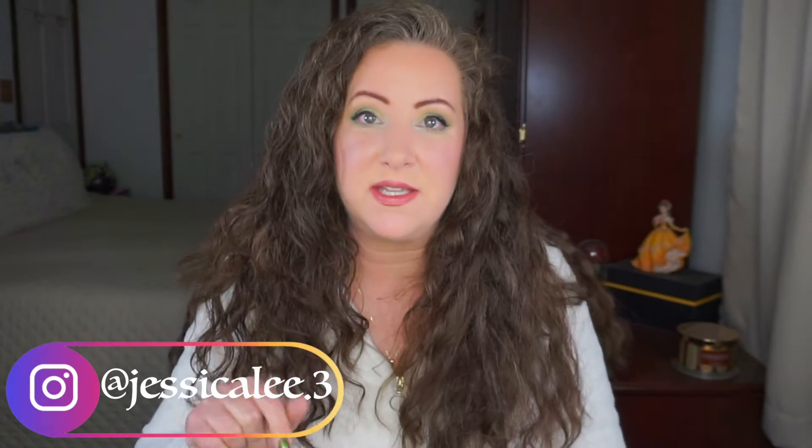Hey everyone, welcome back to my channel. I'm Jessica, and today the intros continue. I know it's been a lot of intros, but I think I have two more after this. This is the last of the year-long ones — from January 1 to December 31 — and this one is not your typical painting project, at least not for me.